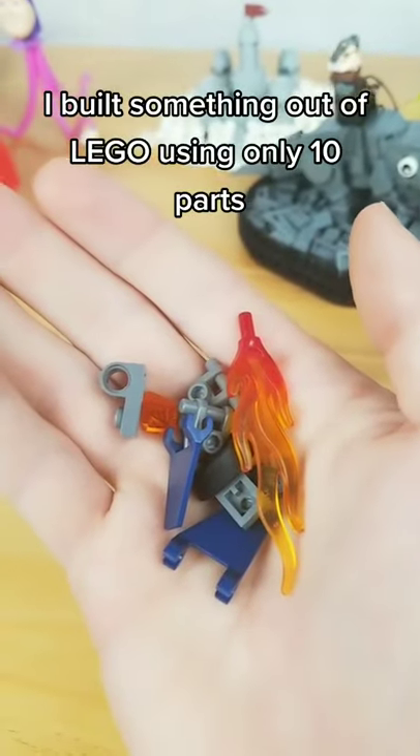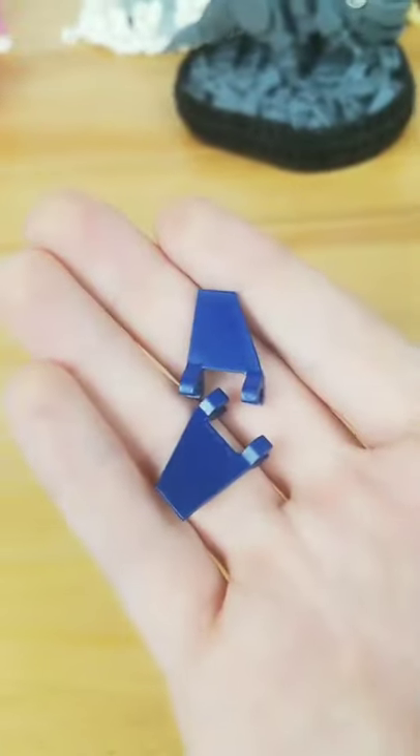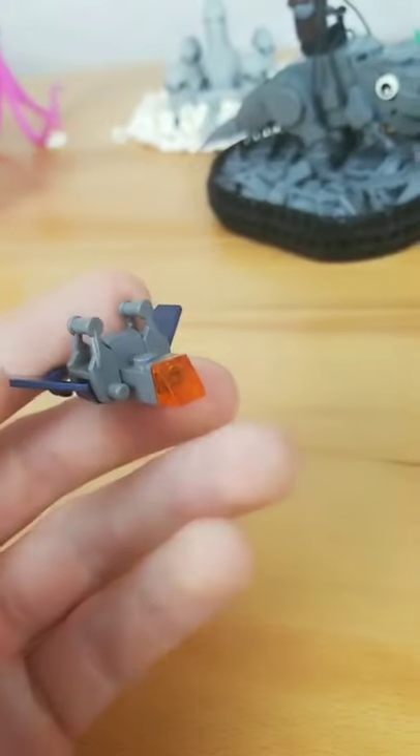I built something out of LEGO only using 10 parts. First I grabbed a little piece and connected two droid bodies to it. I then found some really cool wings and slapped them on. I then added a bracket in the front with the orange cheese slope.